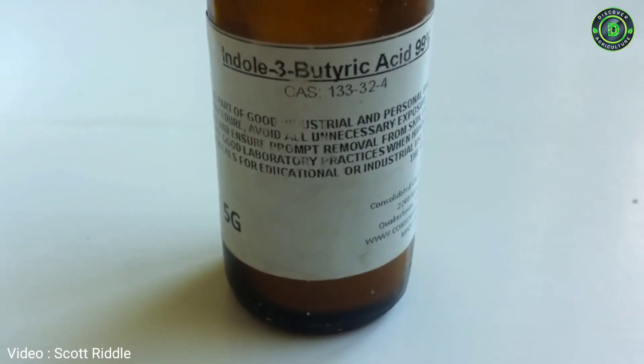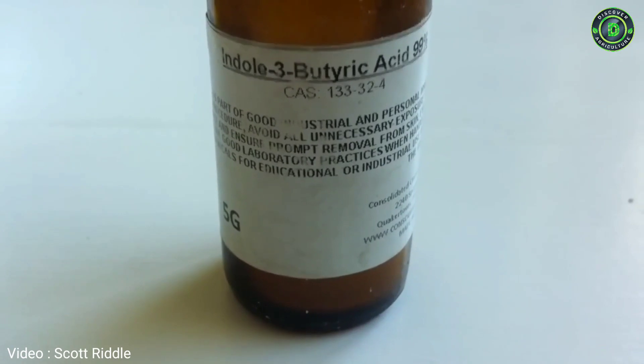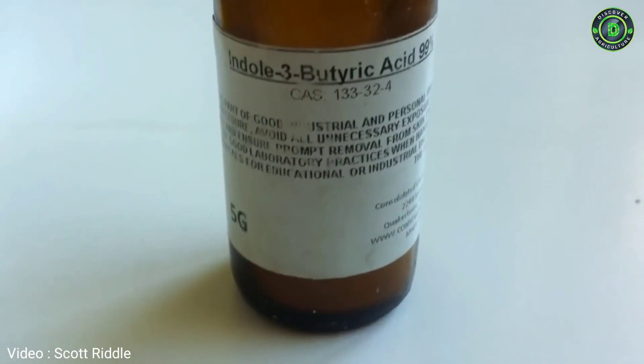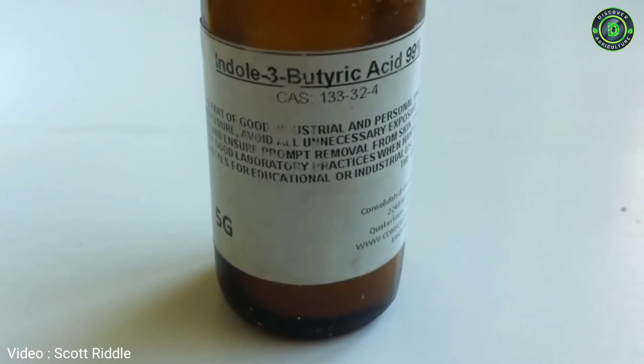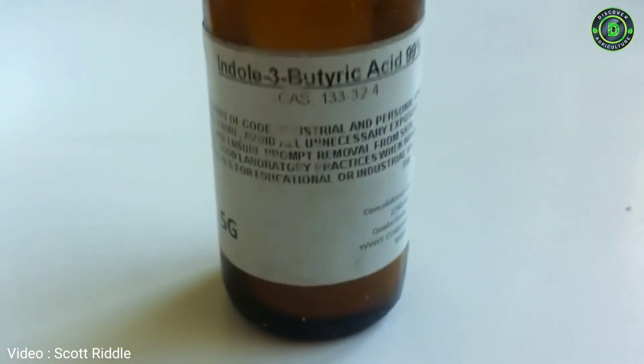For example, we were able to propagate our pomegranate cuttings when we cut back our bush, and about one tenth of them actually took root and have turned into little trees already.